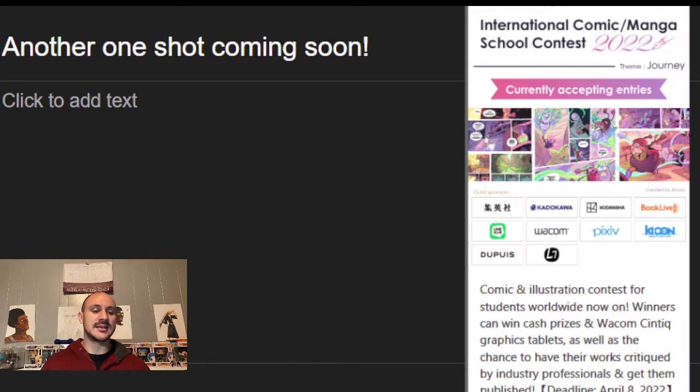I have another one-shot coming out soon. I'll probably do the same thing I did with my last one — I posted it up on YouTube and read it. I'm entering the International Manga slash Comic Contest for Clip Studio Paint. I'm really excited. I don't really expect to win anything, but it's going to be a great experience and they give you critiques on your work from professionals. It's also great exposure, so if this is something y'all want to do and you have a school that's willing to register, I suggest you do it.